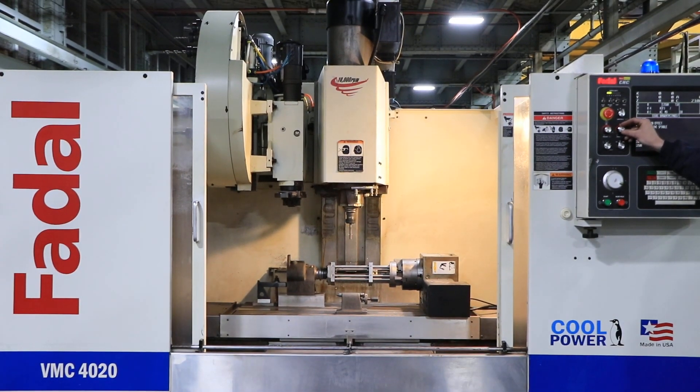2,000 in the high range — going up. 3,500. 5,000. 7,000 RPM.